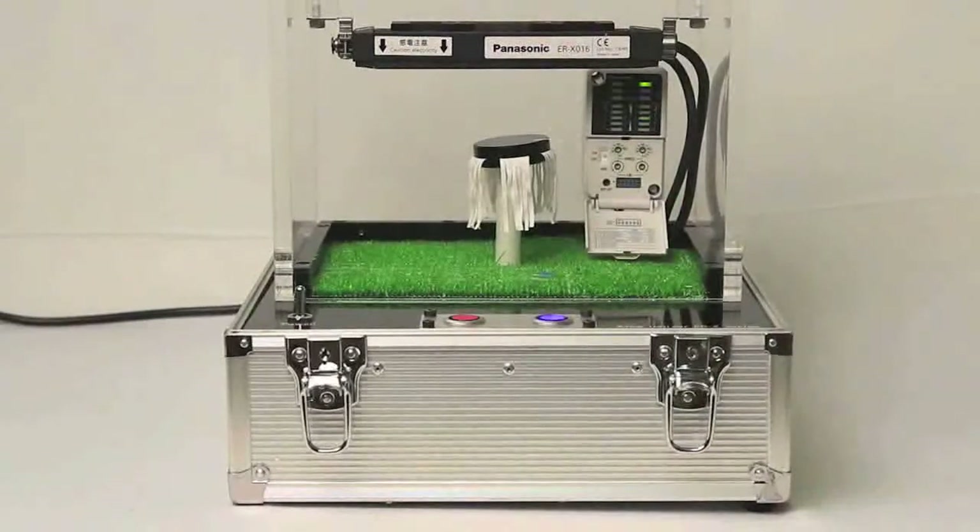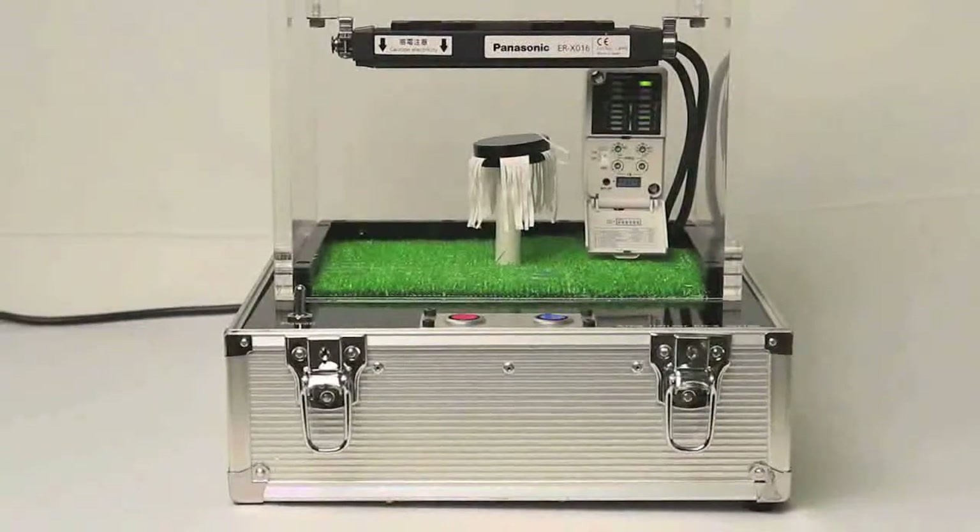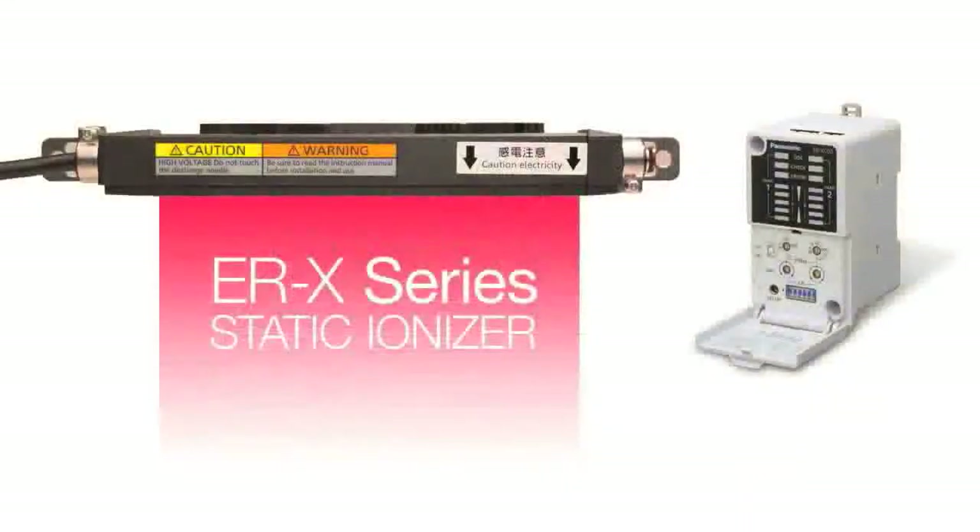Again, all of this is being done without the presence of a compressed air source. The ERX is fast and powerful and provides a perfect solution for eliminating static on all targets that are sensitive to traditional methods of ionization.